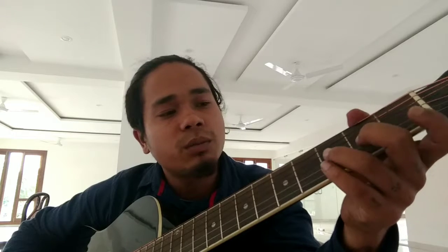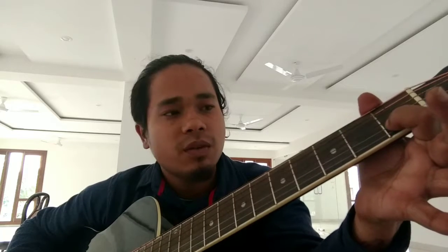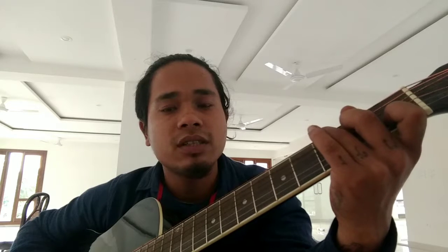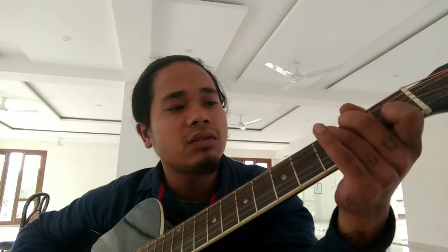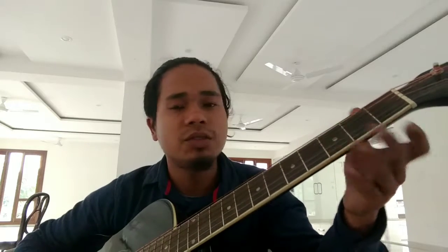We're gonna learn C major first. First finger on the first fret, second string. Second finger on the second fret, fourth string. Third finger on the third fret, fifth string. So that will sound this way. This is your C major chord.